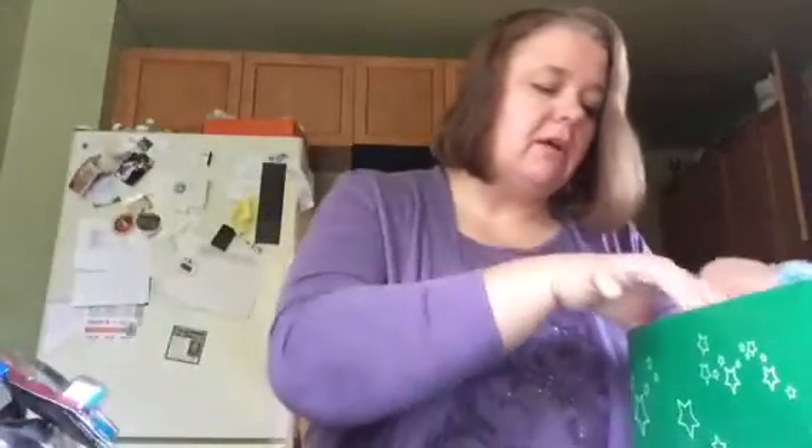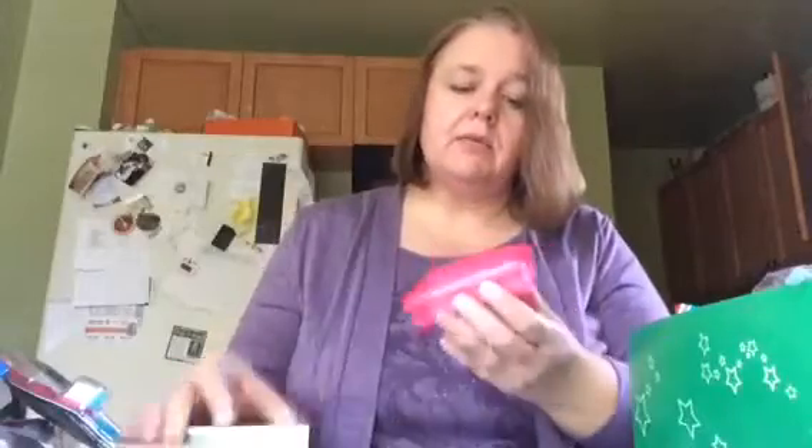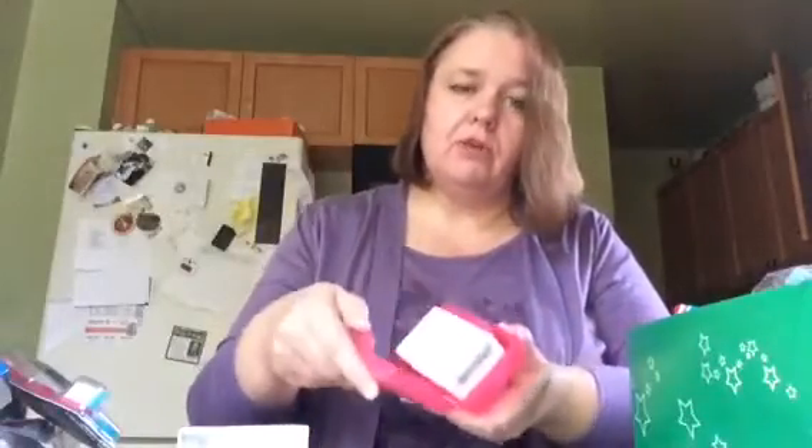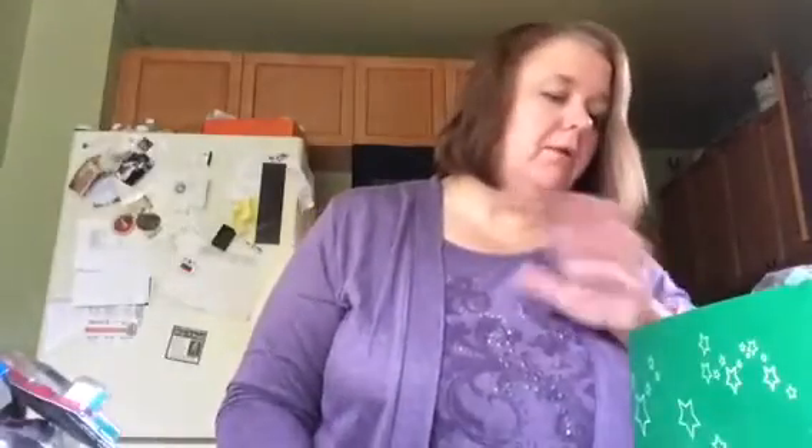There are a lot of practical items in here. There's a soap box with one bar of soap in it, and then I'm putting in a spare bar of soap. Something I don't have yet but that I'm planning to get today is a washcloth and also a comb.